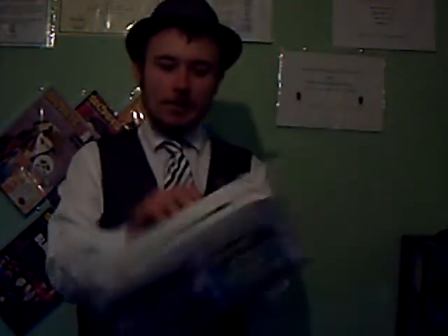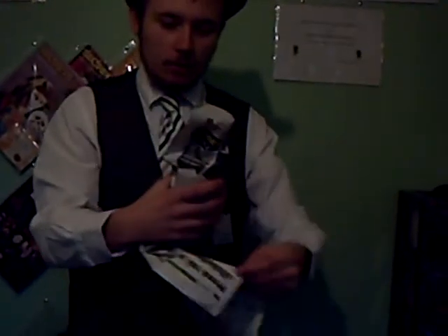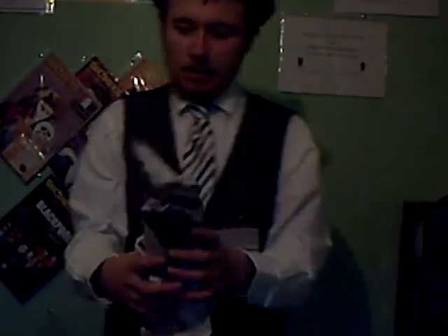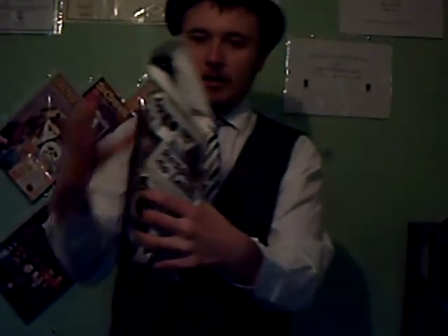Hello, I wanted to show you something involving a newspaper and a glass bottle. What I can do is wrap up the glass bottle just like this. I don't want to drop it, so I've got to be kind of careful. I'll just wrap up the bottom here.